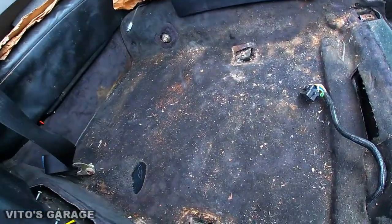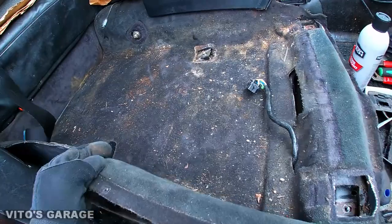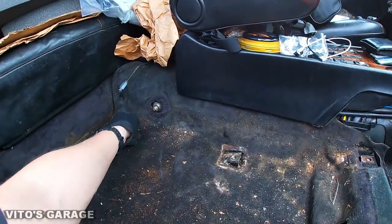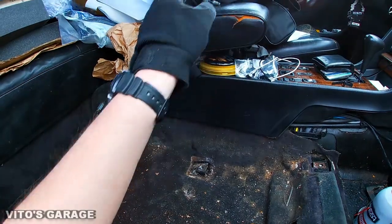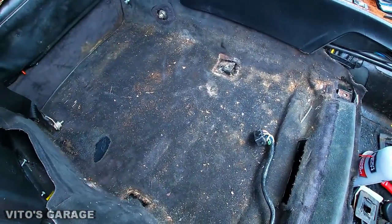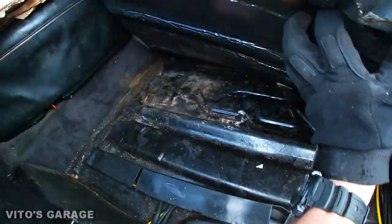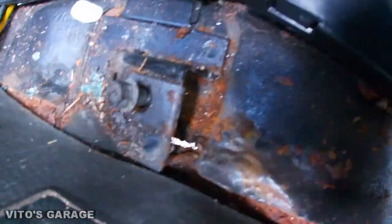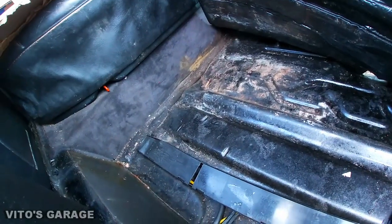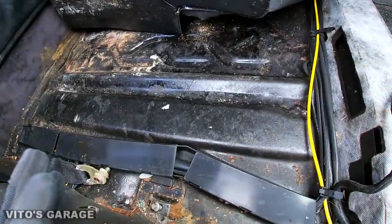Everything is removed from this side. This carpet can be lifted carefully — it kind of sucks because it goes to that side too, so I would have to remove that seat as well to remove this thing as an assembly. But for now I just want to lift it up so I can work on this area right there. And now I can see the problem right there — this is rusted out. I've got to remove this sound deadening ASAP. I'm just holding it up with a bungee cord for now so I can start working on this area.